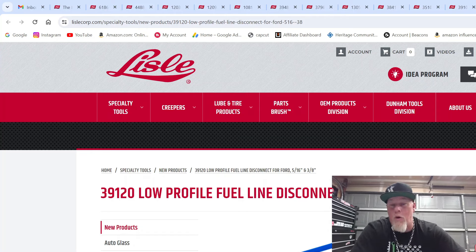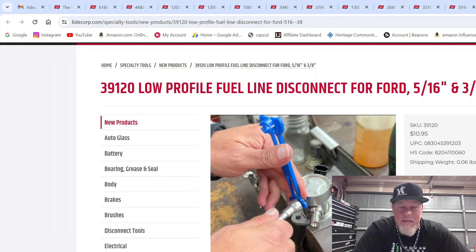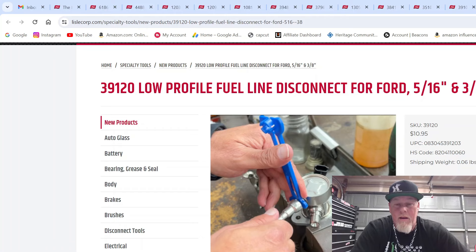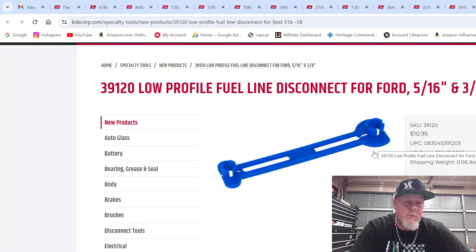This is the low-profile fuel line disconnect set for Fords — 5/16ths and three-eighths, part number 39120, priced at $10.95. You're disconnecting a fuel line from a high-pressure fuel pump and can't get in there with other fuel line disconnects because they're too big. That's where this comes in handy. I like the high-visibility blue — pretty nice.